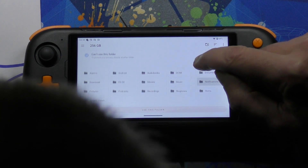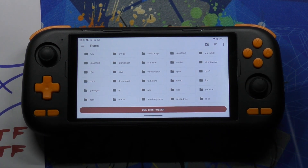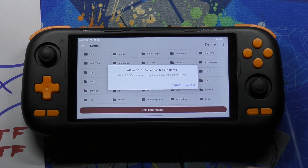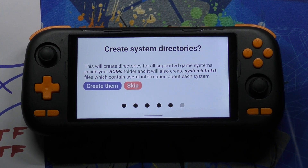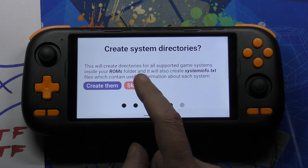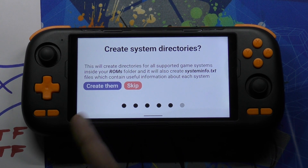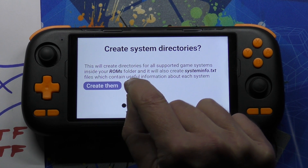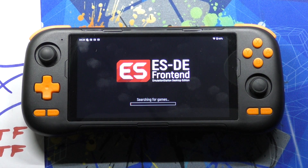Look for the ROMs folder — there it is. Click on ROMs folder. Use This Folder. Allow. Skip — and if you didn't skip this and used Create instead, it wouldn't be working right, so just uninstall it and start again. Remember to skip. I Understand — and that's it, we are up and running.